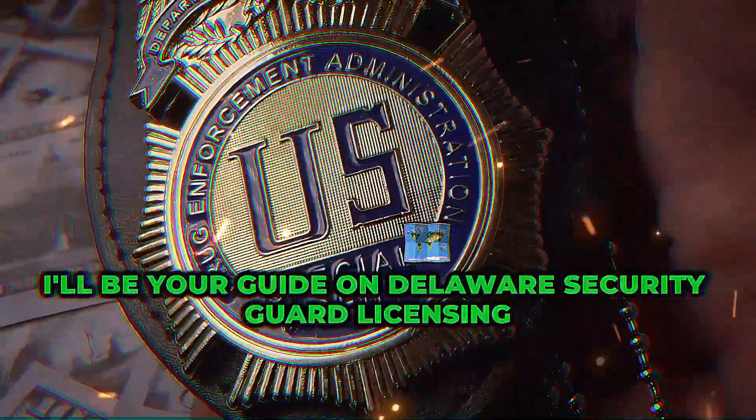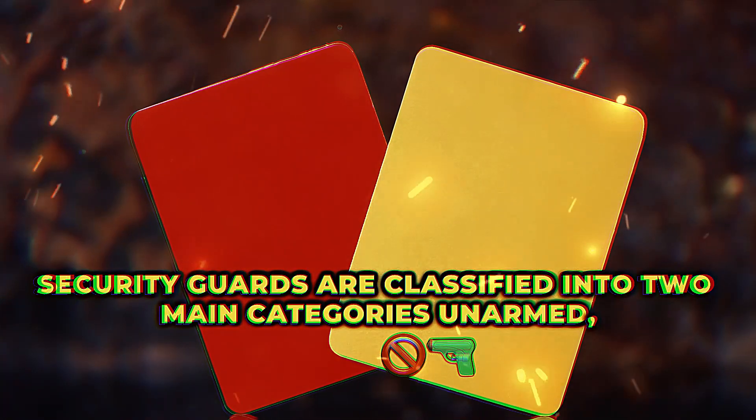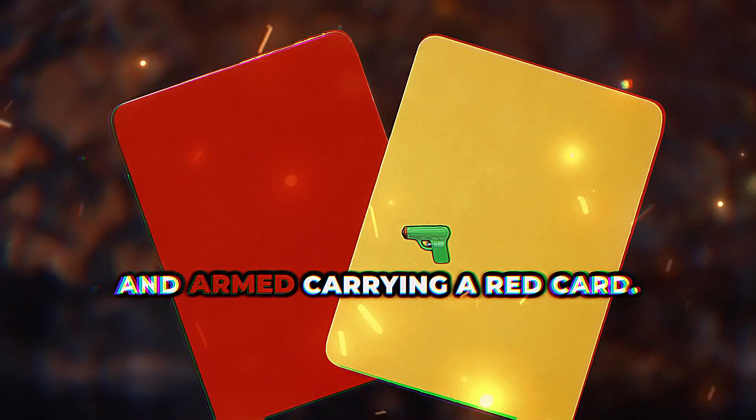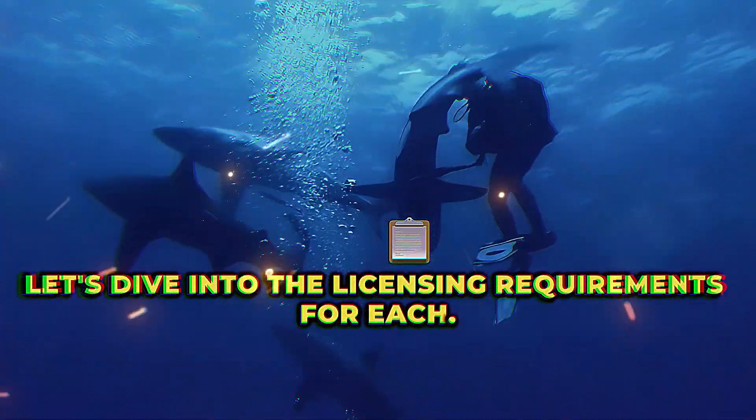Today, I'll be your guide on Delaware Security Guard licensing. In Delaware, security guards are classified into two main categories: unarmed, who carry a yellow card, and armed, carrying a red card. Let's dive into the licensing requirements for each.